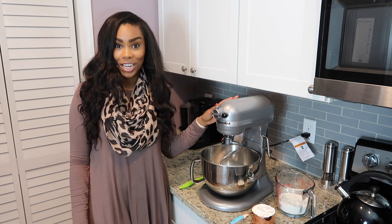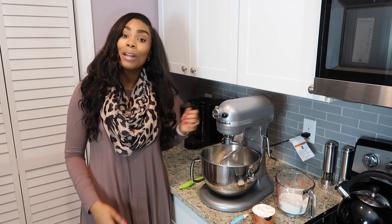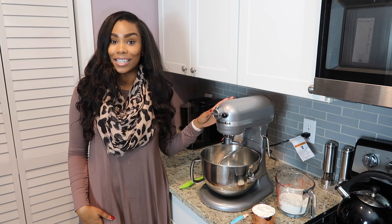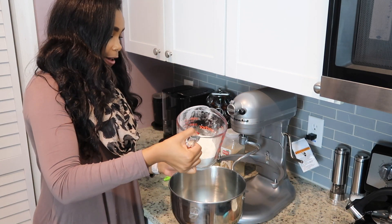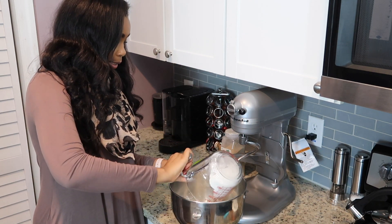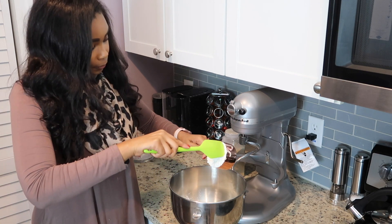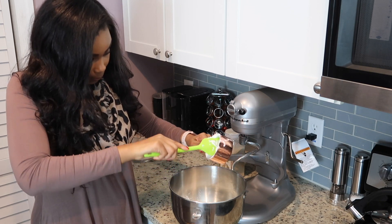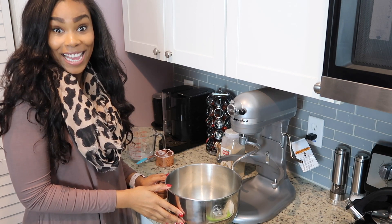I pulled out my KitchenAid mixer and we're going to go ahead and get this dough mixed up. If you do not have a KitchenAid, definitely just mix it in a bowl — I did that for years, you'll be just fine. But I recently upgraded to this so let's get mixing. First thing we're going to do is put in one and a half cups of self-rising flour. Now we're going to add one cup of Greek yogurt. Make sure you add plain — you definitely don't want flavored Greek yogurt because I'm sure that pizza would not taste good.